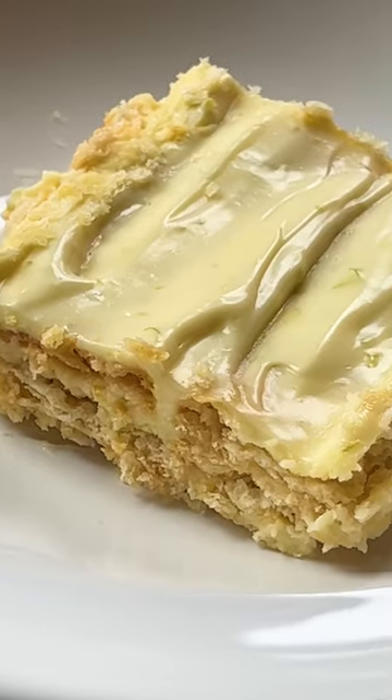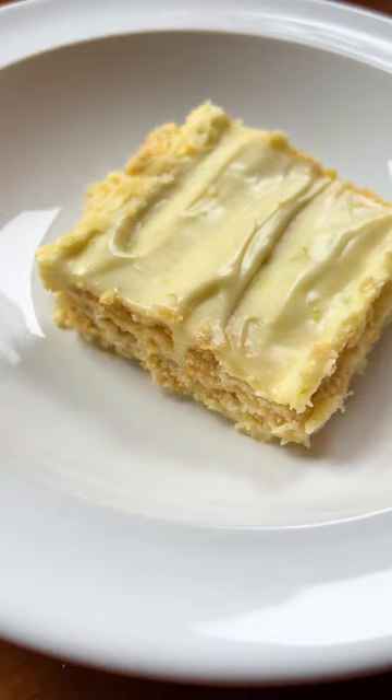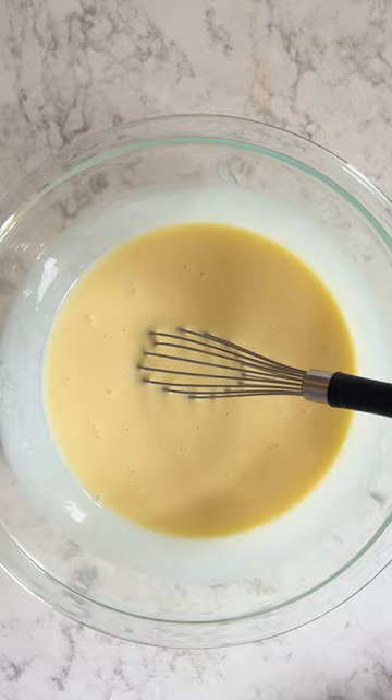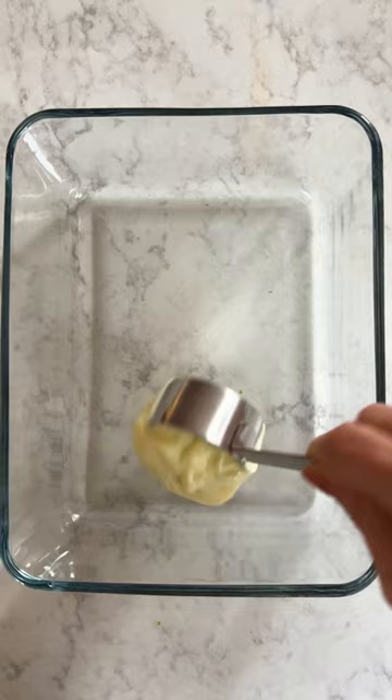I don't know if you guys are ready for this dessert, but ready or not, here comes the easiest lime cracker pie you'll ever make. In a mixing bowl, whisk together your sweetened condensed milk and cream until combined, then add your lime zest and lime juice and watch how this magically thickens before your eyes.